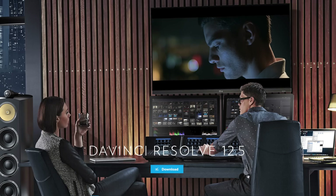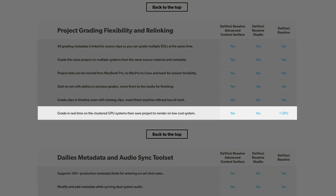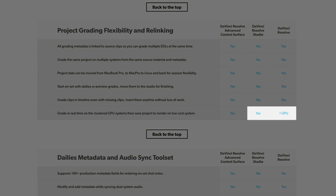Next, I started to take a look at DaVinci Resolve, and I ran into the same issue of only one graphics card being used. This time it wasn't because of poor optimization, but because I had the free version of Resolve, which doesn't support dual graphics cards. The paid version of Resolve costs $995, and one of the few extras over the free version is support for dual graphics.